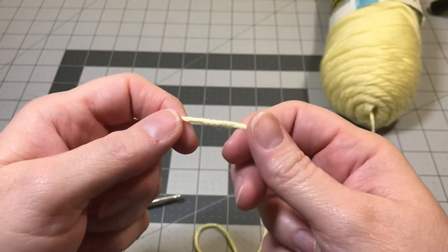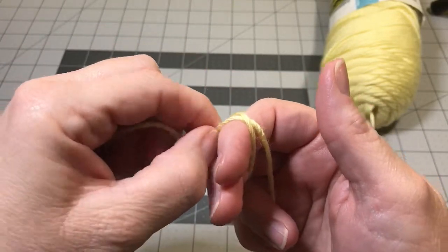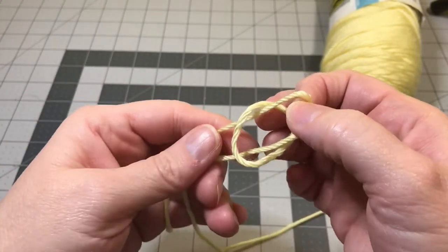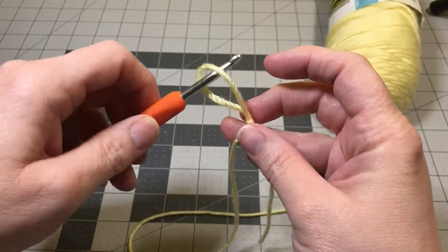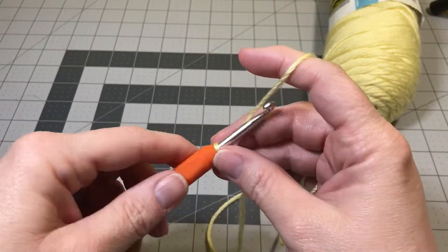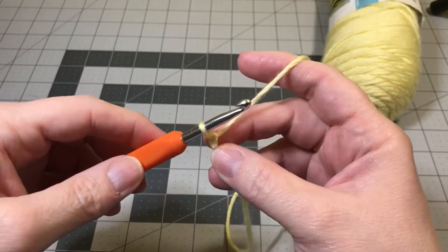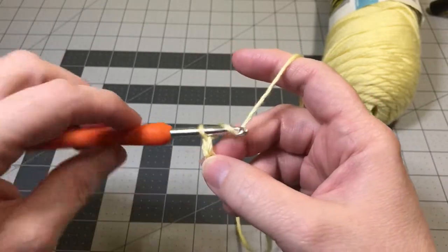The first thing we're going to do is make a slip knot. To begin, we're going to work five chains. Yarn over, pull the yarn through the loop on your hook — yarn over and pull it through. You're going to do that five times.